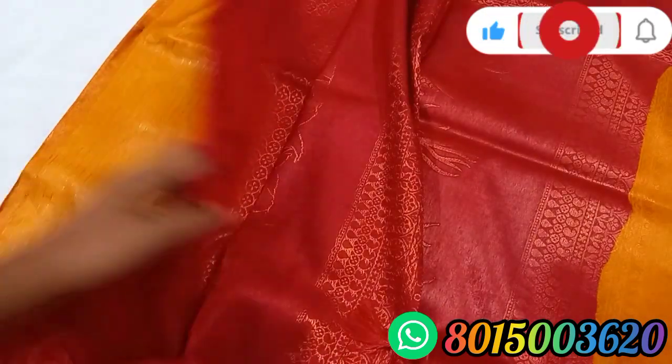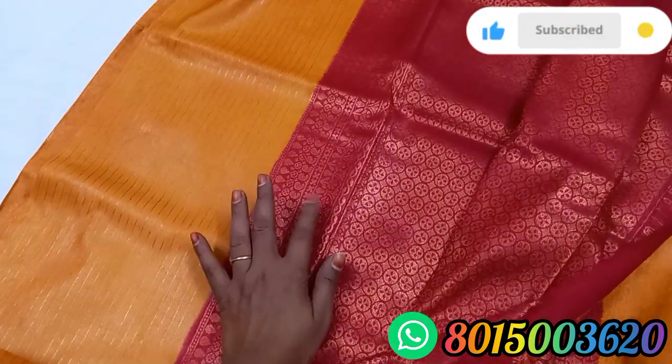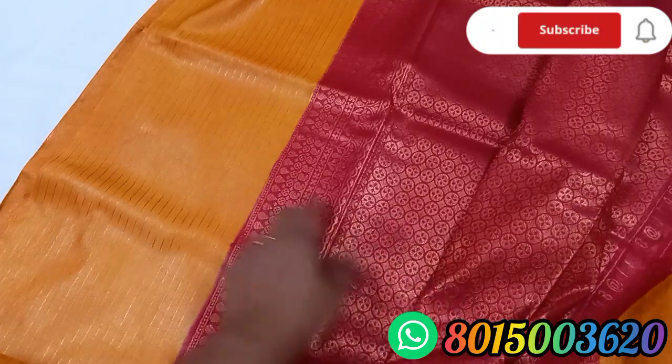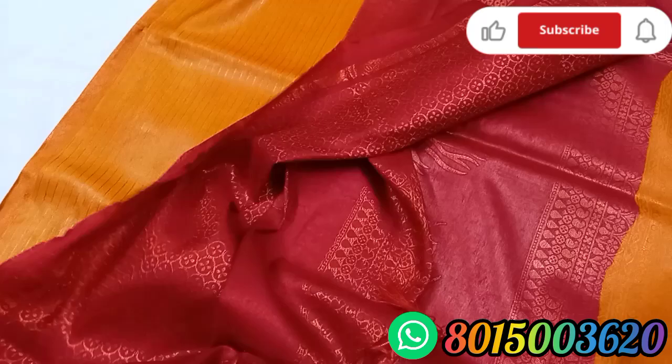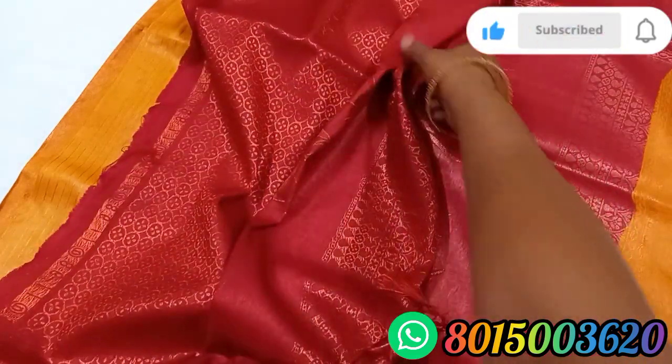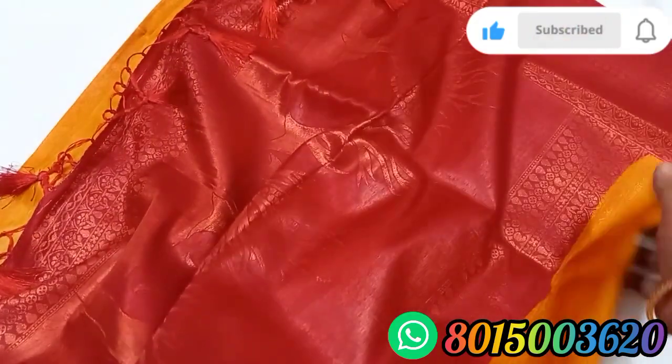This is a blouse. We have a blouse with a border in this design. This is a pallu.